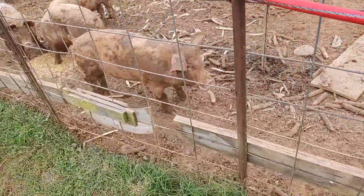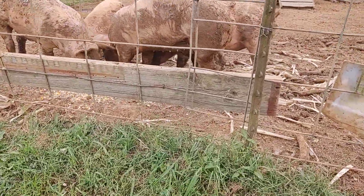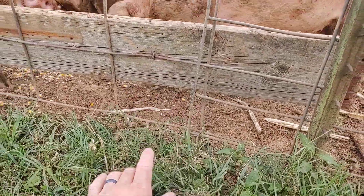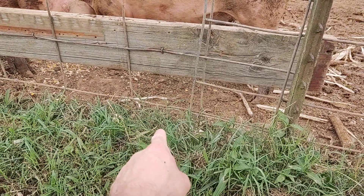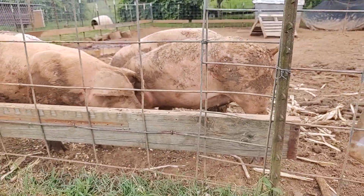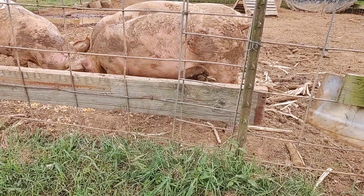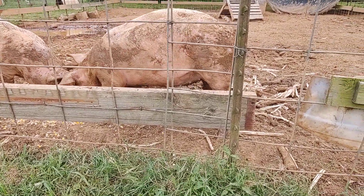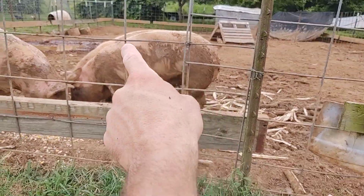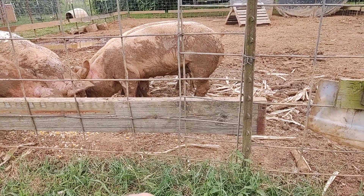Now it's hard to tell how big these guys are, but I'm going to squat down right here. If you can imagine, that's about eight inches between each rung there, and there's four rungs — so four times eight is 32 inches. That tells you kind of how big they are. They look about the same length as they are tall, maybe a little difference, but they're getting up there in size.